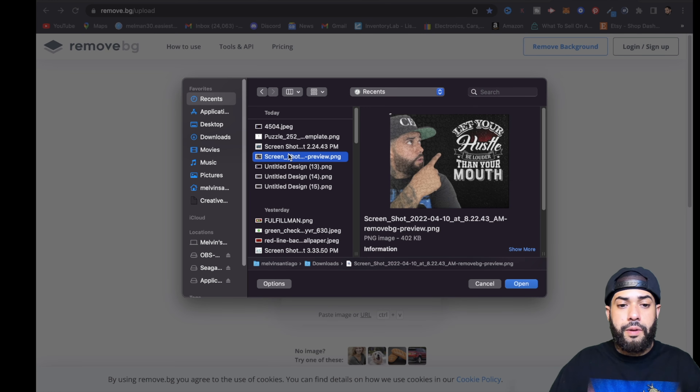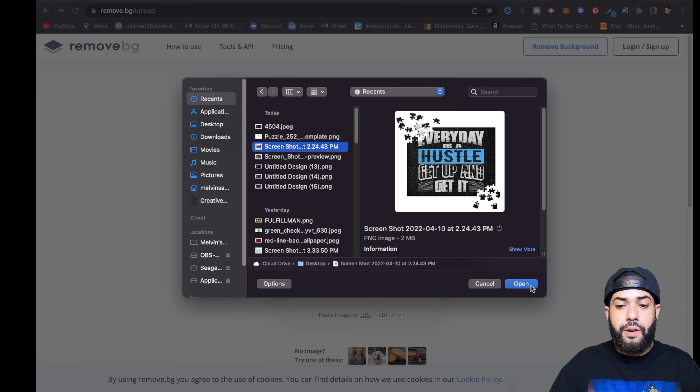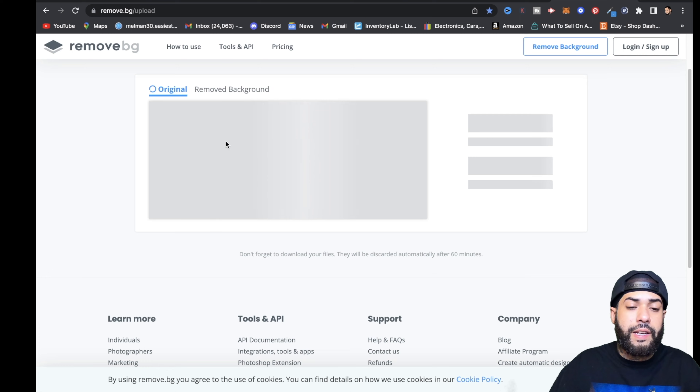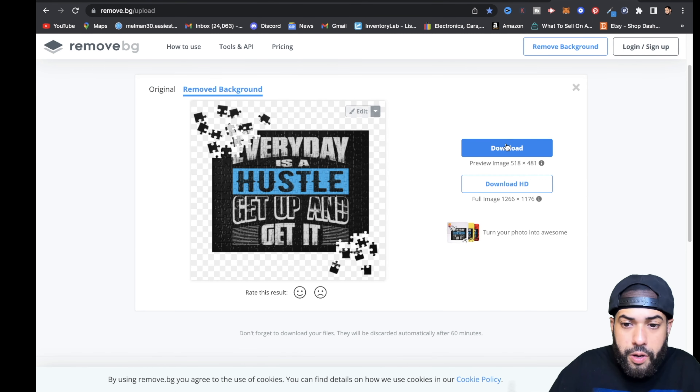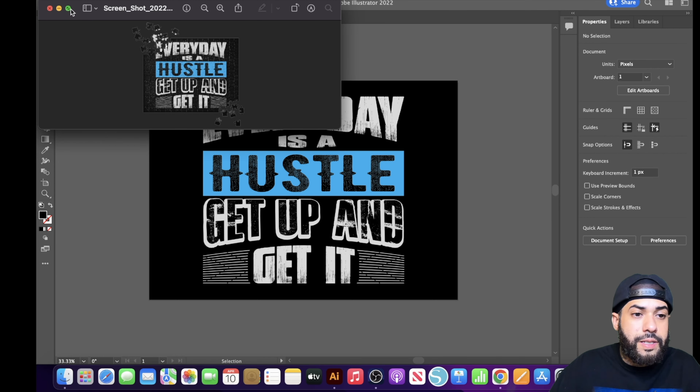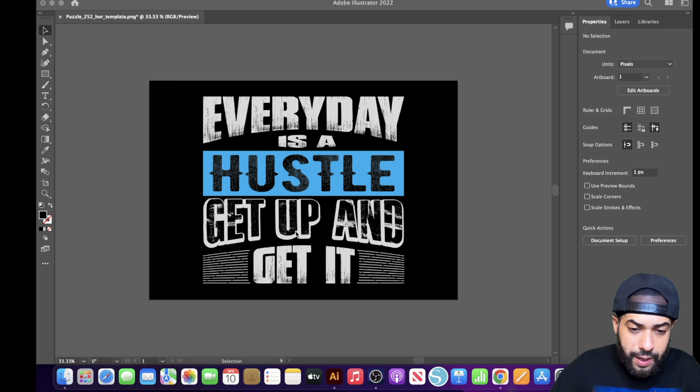Once you have that screenshot, go to a website called remove.bg. Hit Upload, find your screenshot, and it's going to remove the background. Hit Download, and now you have the product image with the background removed — ready for use.